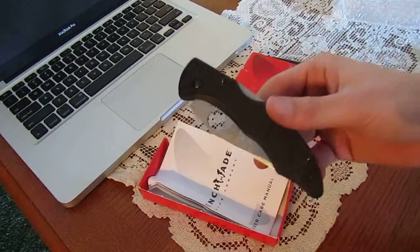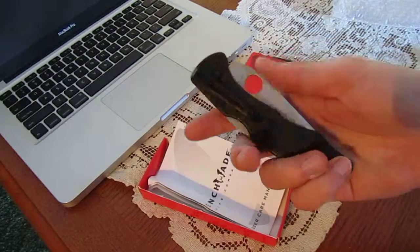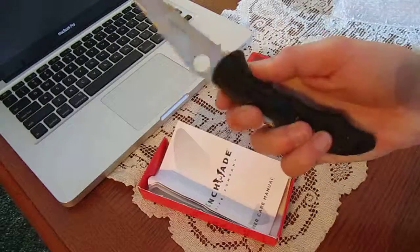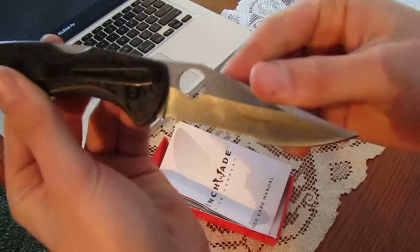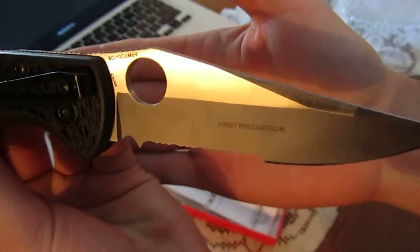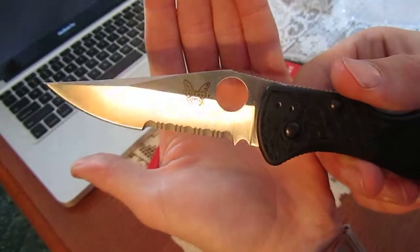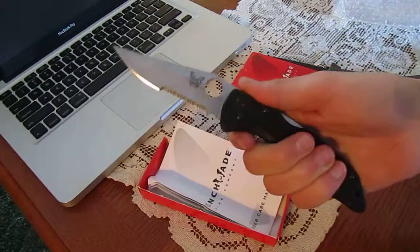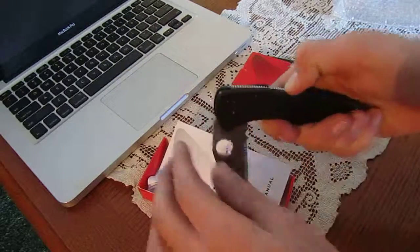There is the Benchmade Pika 2. This is a red class knife, so it was made in China. This is a first production run — first production run, made in China. It is a Benchmade, and I wanted to try out one of the red class knives, which they don't make anymore.